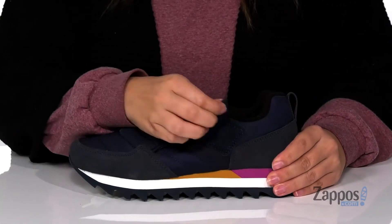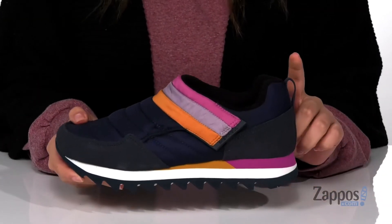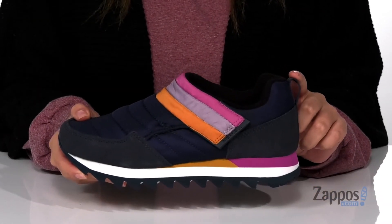Across the top, there is a hook and loop strap that's going to allow you to slip these on very easily as well as getting a custom fit. And there is even a pull tab at the back to help you slip these on.